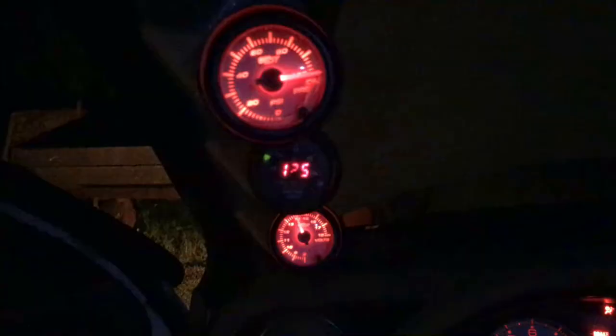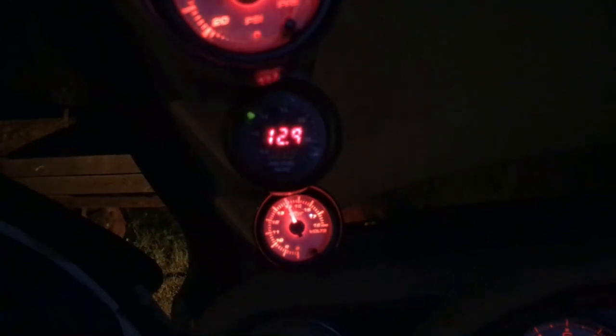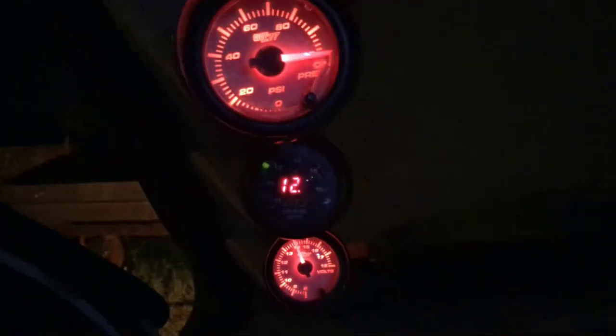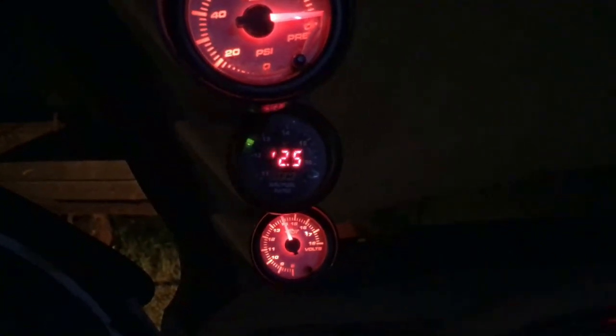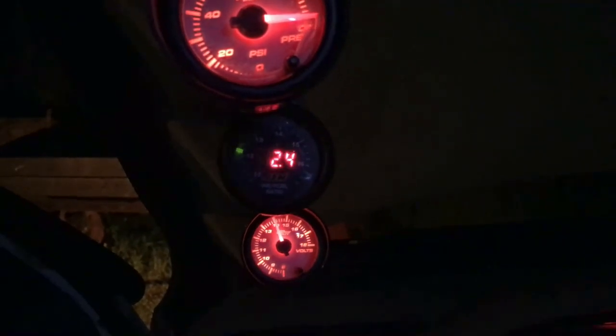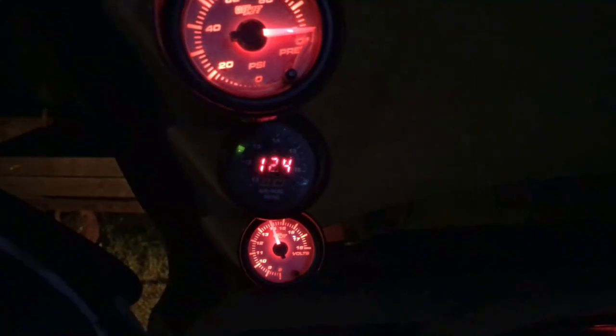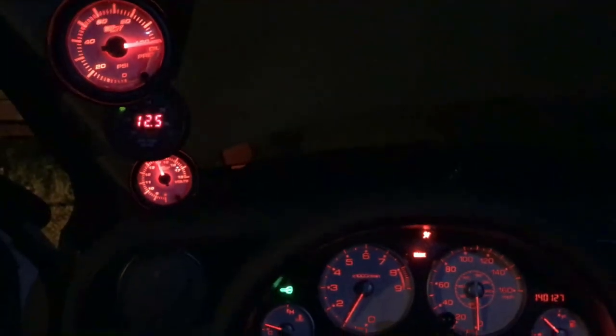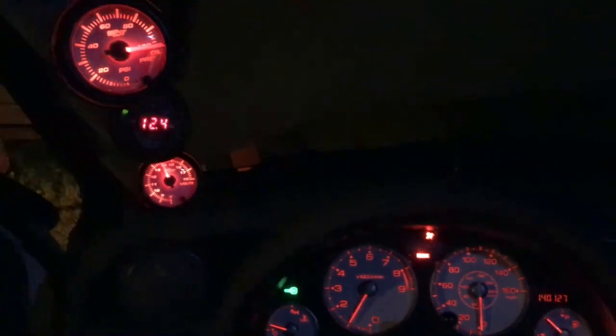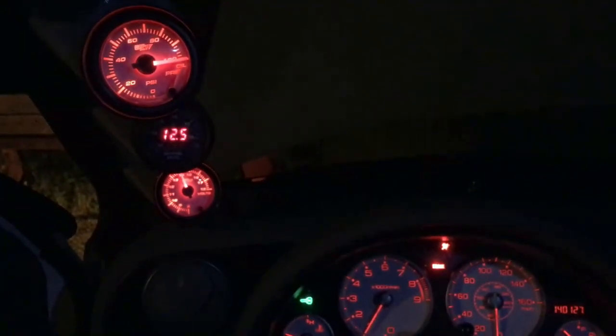I just turned the car on and the wideband is working and giving readings. The car is still warming up so the reading may not be fully accurate yet. I also think these units need to be calibrated, so I'm going to look that up. I'm not totally sure yet whether I like it in the second pod — I may move it to the first or third. I'll test it for two or three days and decide from there.